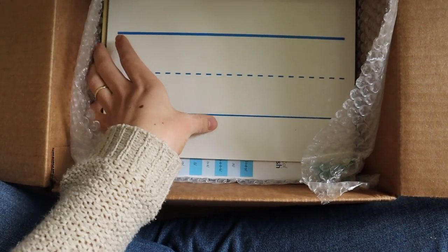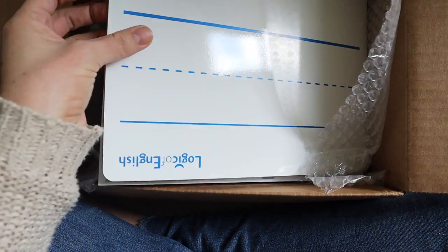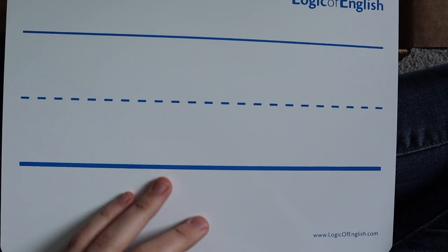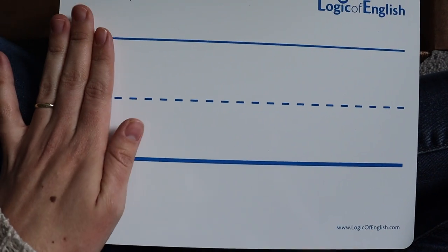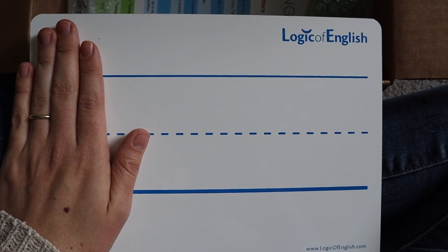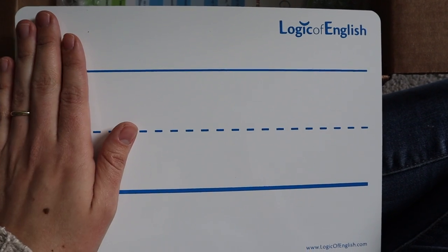There's also a board. This is like a whiteboard texture and it's rather large — you can see it against my hand, and I do have kind of large hands just to be clear. I'm five foot six, so my hands are not the tiniest things. But there are multiple lines on the back — that's awesome.